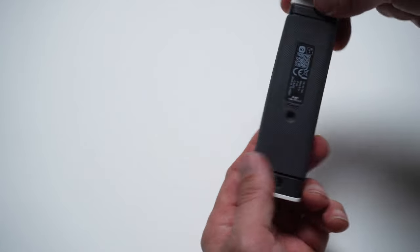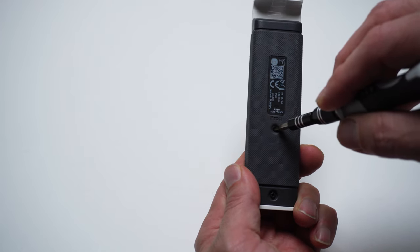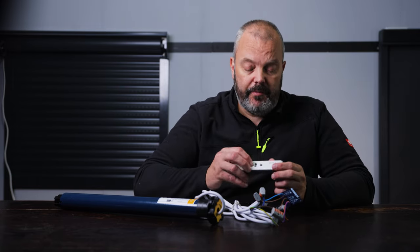The next step is to take the remote control, turn it over, and then press the PRO key and hold it until the motor responds. That's it — the remote control has now been paired. I want to make sure it actually works, so I'm going to test it by pressing up, stop, and down.